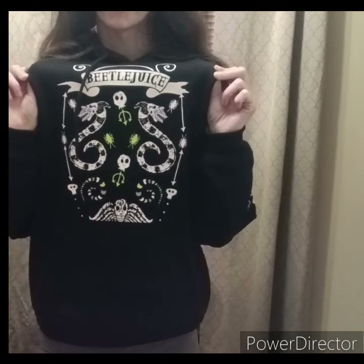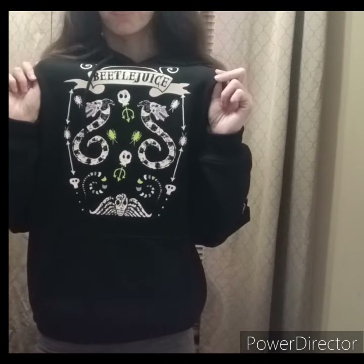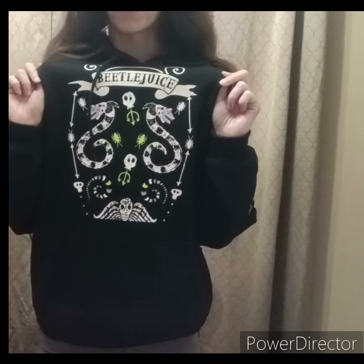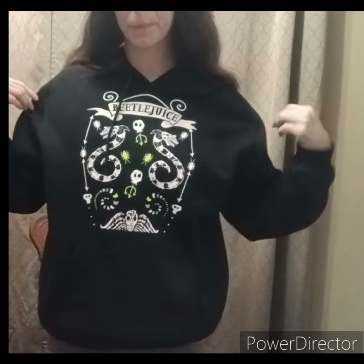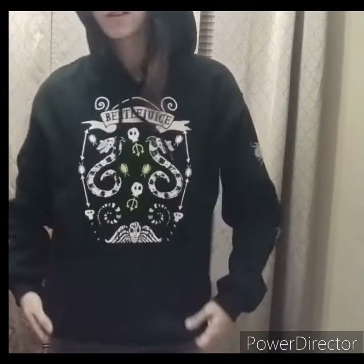I got this for $3.75 and I found it at Walmart. It was regularly $14.88. I got it the day after Halloween and it was only $3.74. I think it's cute. And that's all I have in this video. Peace out.